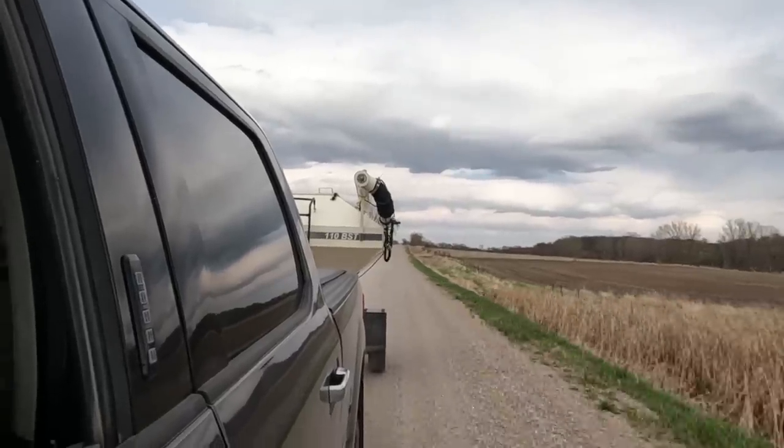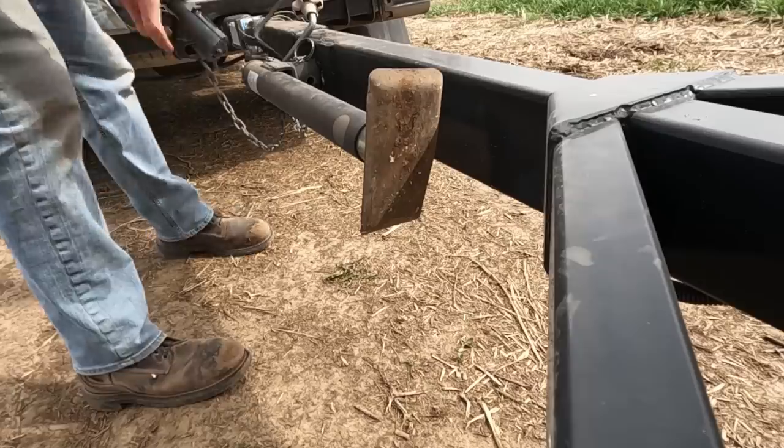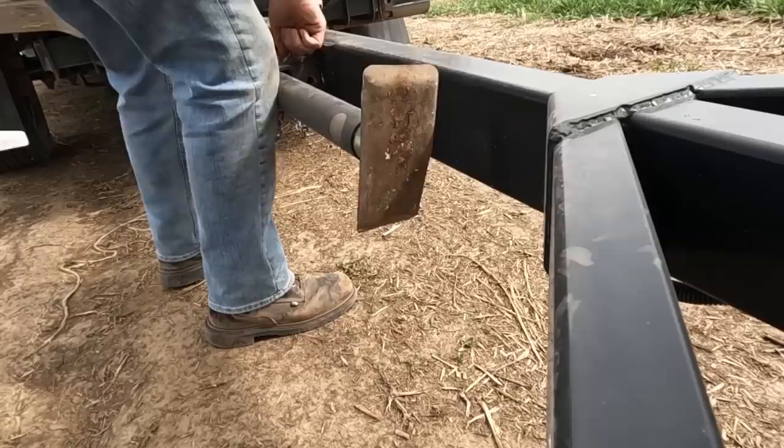I would show you guys some cool shots of neighbors going and planting, but nobody's out planting. That either means I'm the smartest farmer around here or the stupidest farmer, and with two years of experience I can almost guarantee I'm the stupidest farmer.